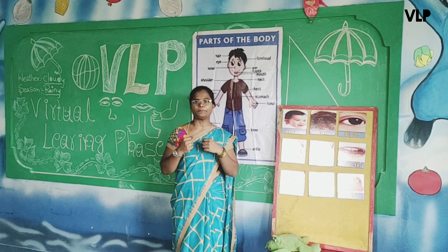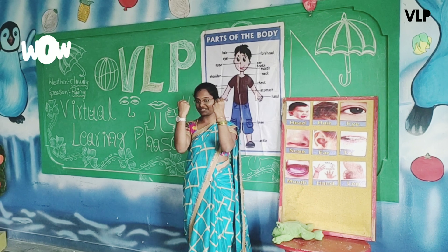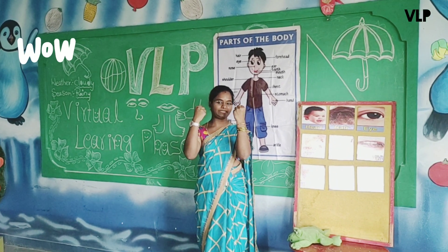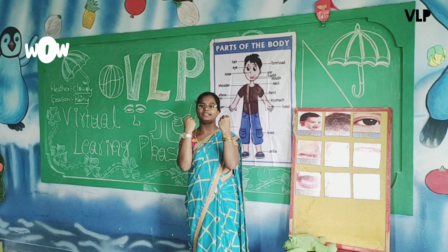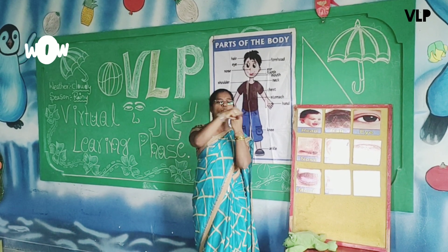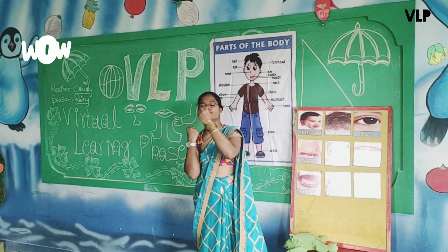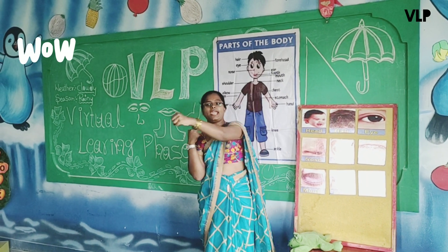Yes, good children, stand up. Keep your hands like this — everyone, like a punch. See children, like a punch, everyone. And count with me till 8. Let's start: 1, 2, 3, 4, 5, 6, 7, 8.